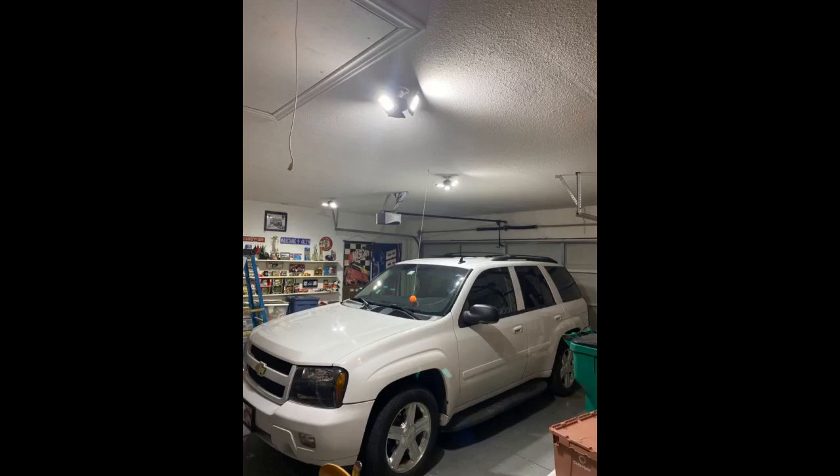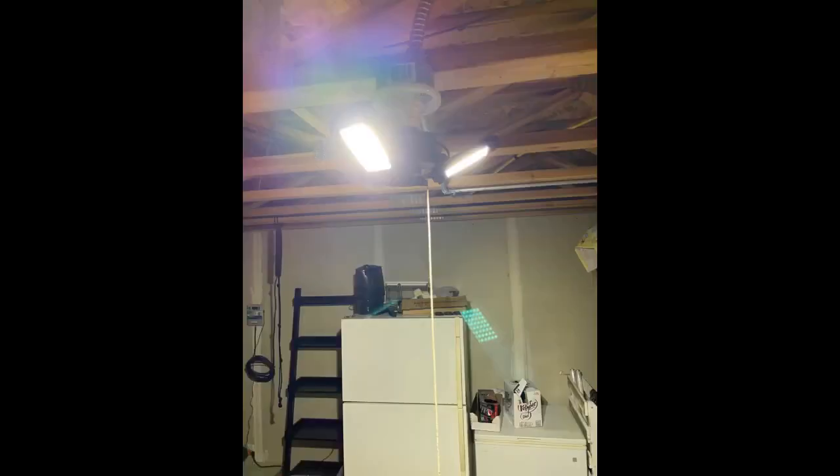It used to be the garage has yellow lighting, now it's much brighter. I got this light because I wanted to put it on our front porch, because our current light is not bright at all.